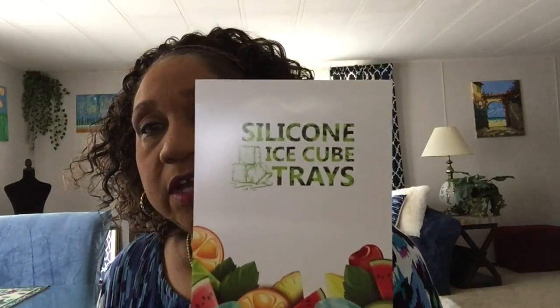Hi honeys, how's your day going so far? Mine is going fine. Today I'll be doing a review of some octagon-shaped silicone ice cube trays that this company sent me. I'll be leaving a link in my description box. They came packaged up in a regular manila bubble wrap mailer, and the trays were held together — the silicone ice cube trays don't even have a brand name on them.